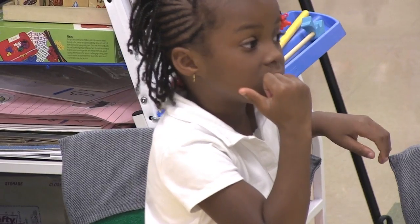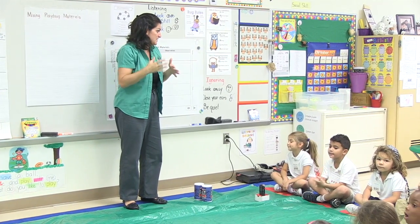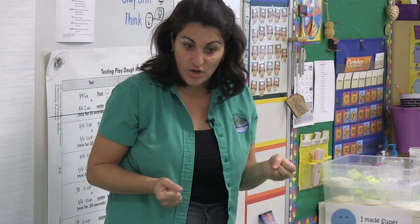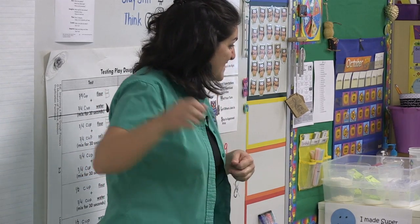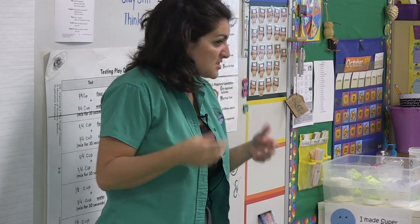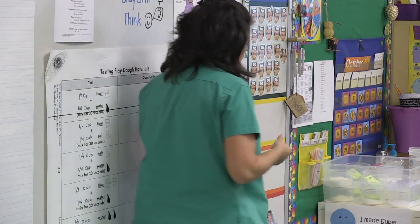Flour is one of the materials that you would mix together to make Play-Doh. We're going to look at flour, we're going to look at salt, and we're going to look at water. Before we do any mixing of materials, I want you to take a look at what the flour, salt, and water look like, and we're going to write down some properties of what we see.